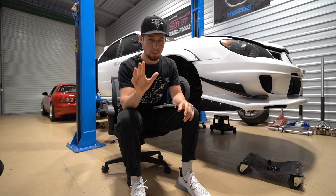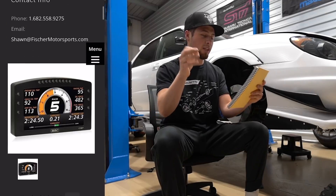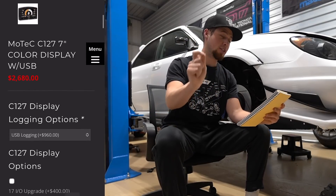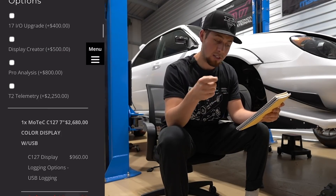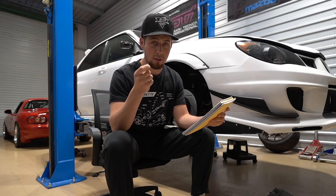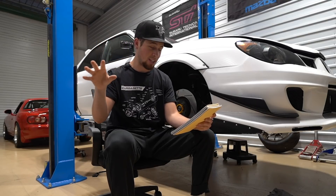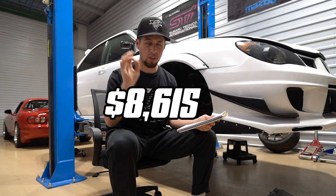Now that's just for the ECU. If you want a data logger and display — which would look amazing — a seven-inch MoTeC C127 color display with USB is going to be $2,680. Adding 120 megabytes of memory is another $530, or if you just want USB logging, it's going to be $960. Going with the USB logging option, that's $3,640 for the display and logger combined, bringing the MoTeC M150 total to $8,615 — and that is without a tune.